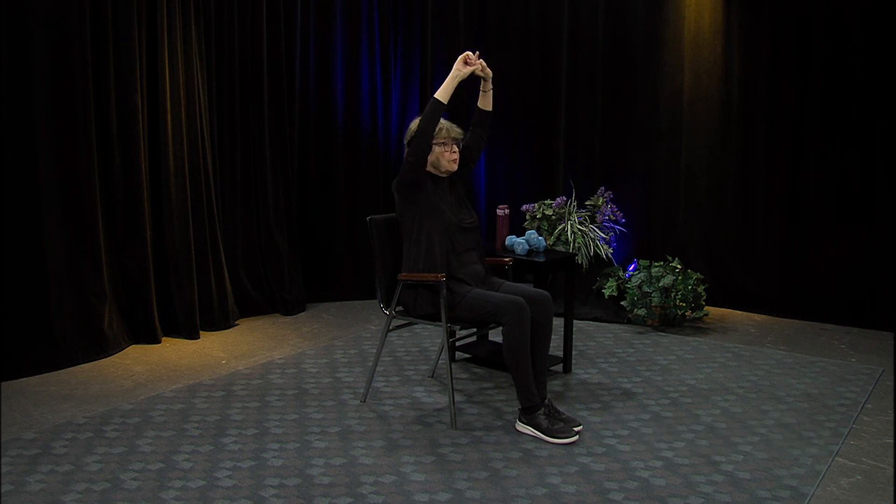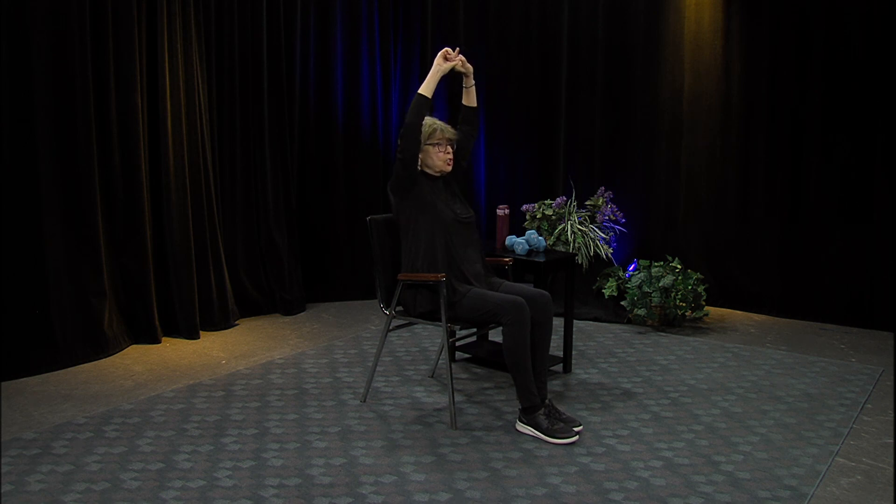Another great upper body stretch: clasp your hands together, turn those palms facing forward, breathe out as you stretch those arms out — try to get the elbows as straight as you can, lifting up. Let's do a couple more. Now let's do a spinal rotation — sit back just a little bit.